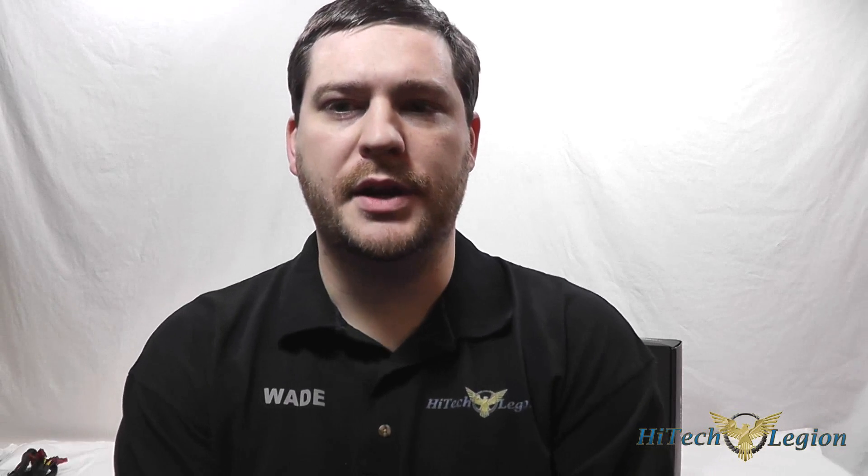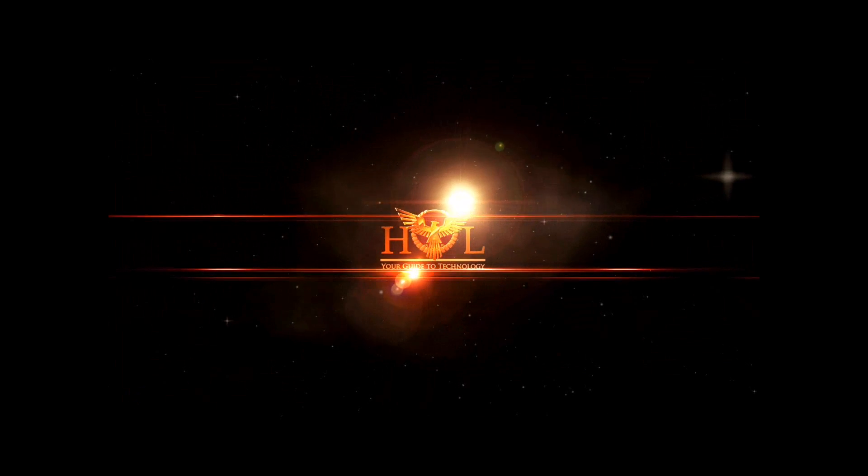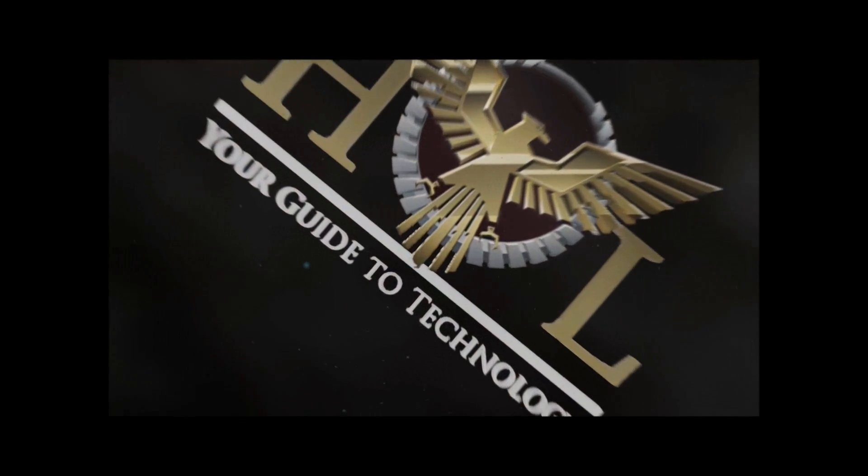Hello everyone, this is Wade from Hitech Legion and we're going to be looking at the LEPA G1000 1000 watt power supply unit. It is an 80 plus gold rated unit with four 12 volt rails with a peak power of 1100 watts. This is the unit right here and in just a minute I will go over all the specifics with you.